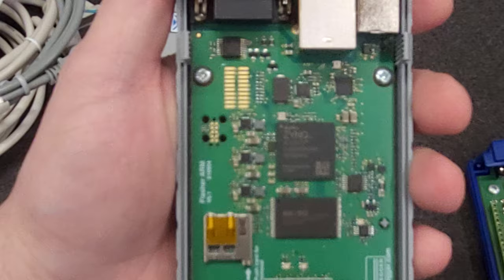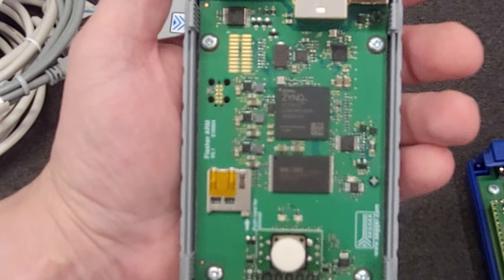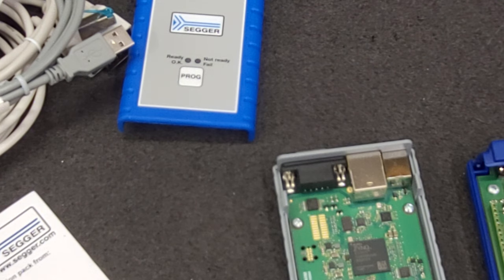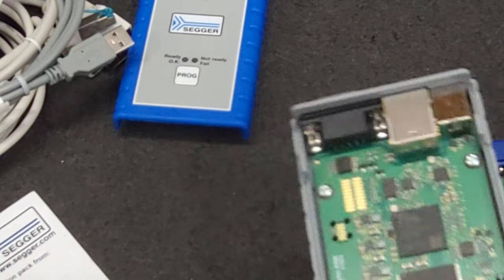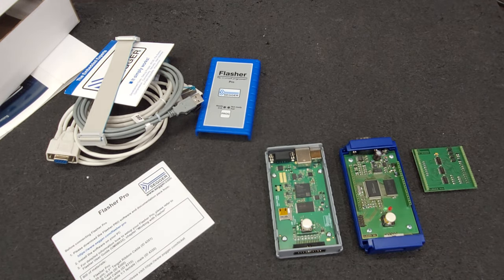I'll post the picture on the blog post in the description to compare the two — the Flasher Pro and the Flasher Pro XL. I'm not sure if the firmware is different or not, but it looks like there's a programming header right there, so we should be able to do what we need to do. We will catch you all later. Thanks for watching.